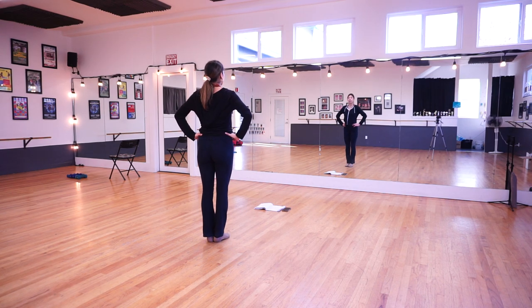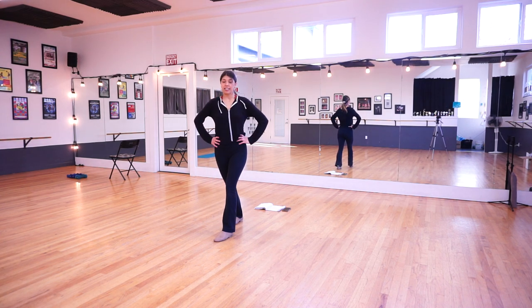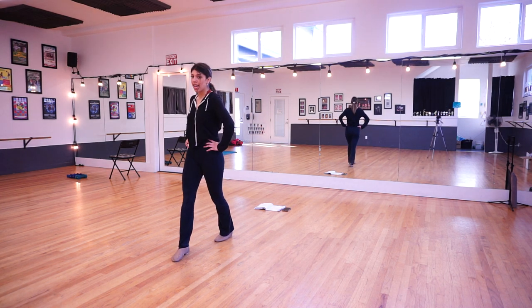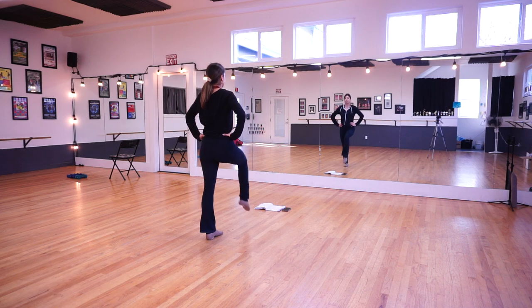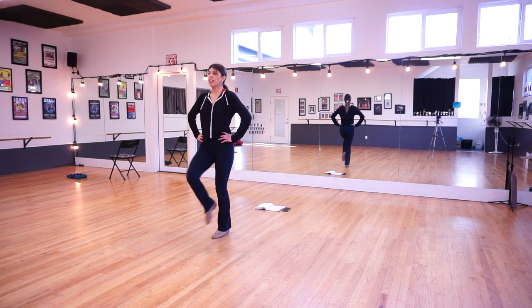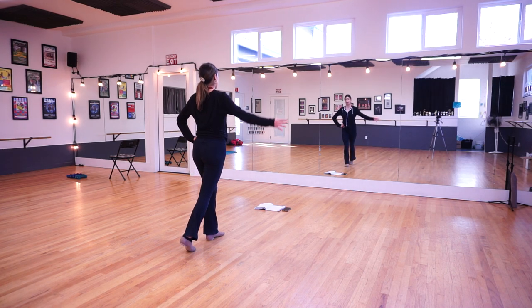Then we're going to do a pivot turn. You're going to take your right foot, step forward, then twist, take your right foot step forward again and twist, so we're making one full circle rotation. This is our trickiest step — step and turn, step and turn. The right foot is the only foot that moves during that.